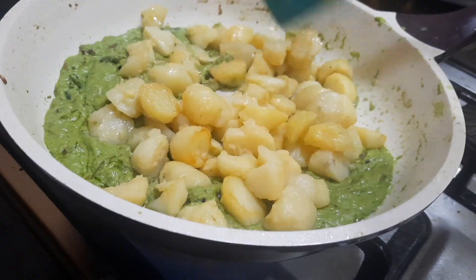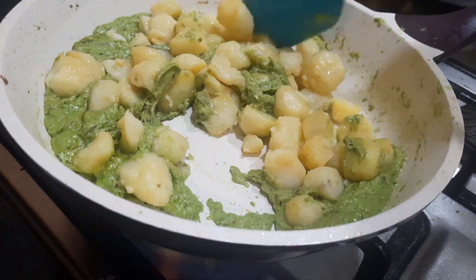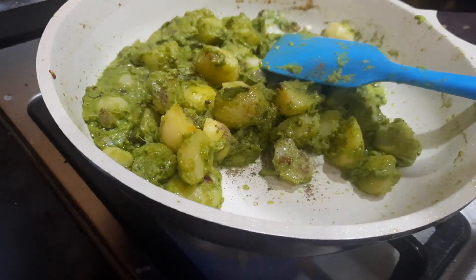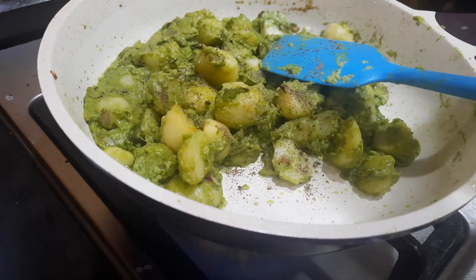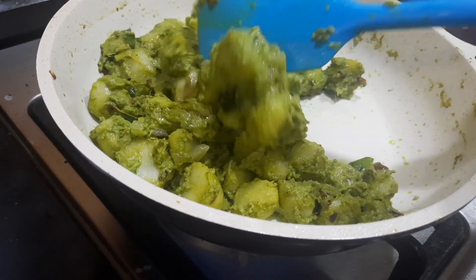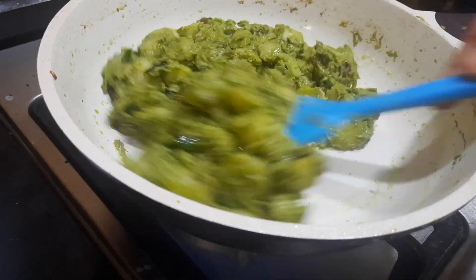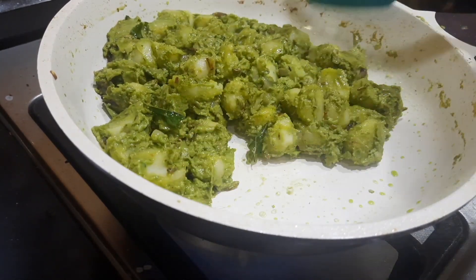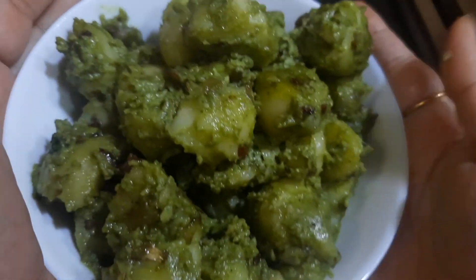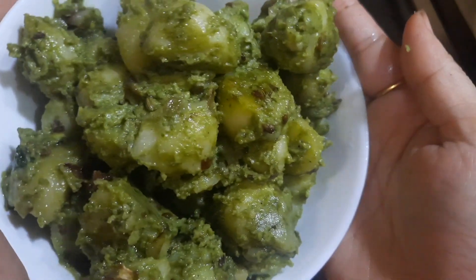Finally, I'm adding the fried potatoes and mixing everything together. You can also sprinkle a little bit of black pepper powder on top for extra spice. The gravy is completely absorbed into the potato. It has a nice light green color. You can transfer this to the serving bowl.